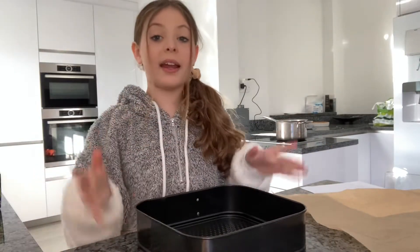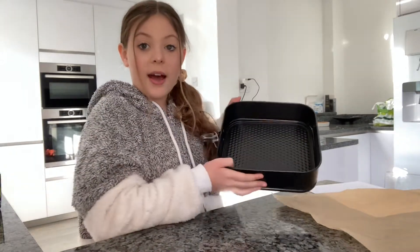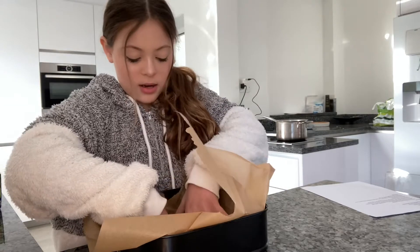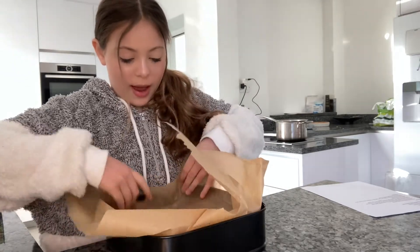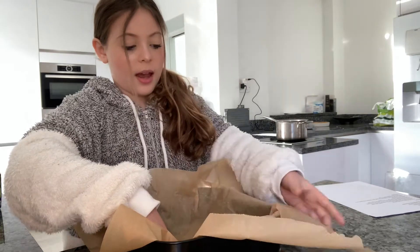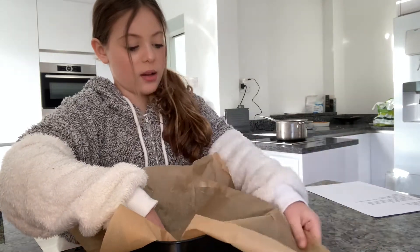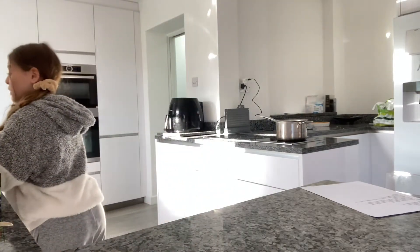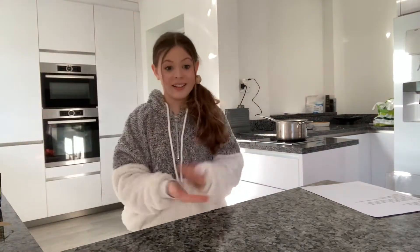The first thing we're going to do is line our tray. This is the tray I have — it's just a black square one. Just flatten your baking paper out inside and fold it over. There's our tray lined and now we can actually start cooking.